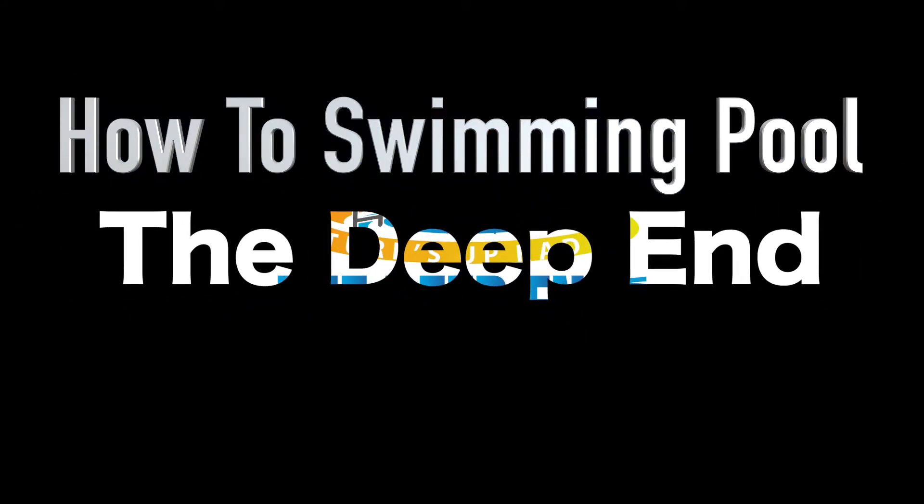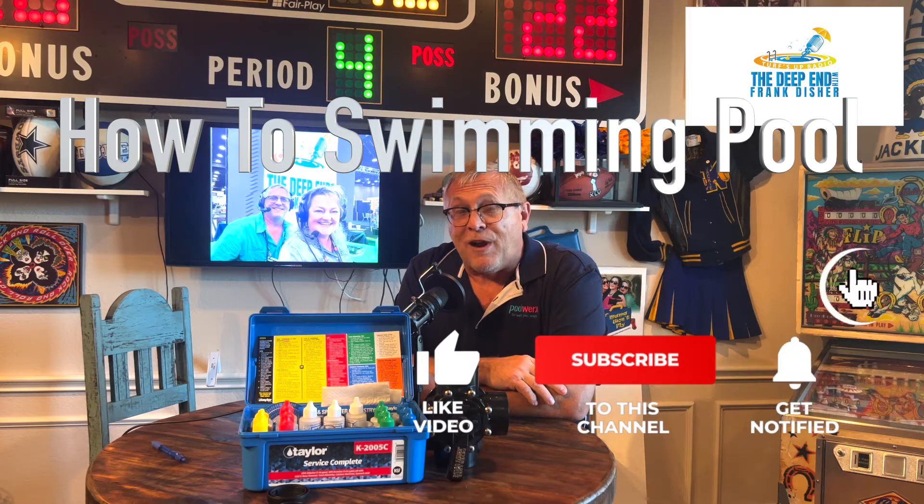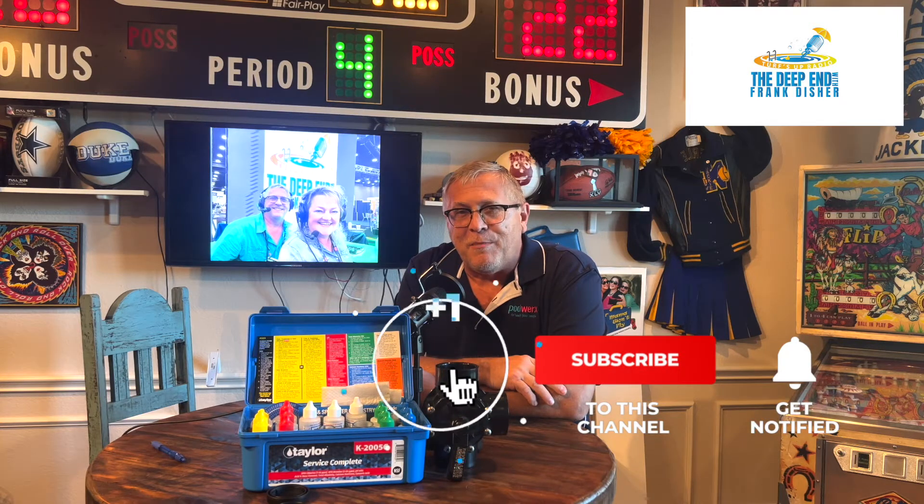Hi, I'm Frank and we're in the deep end. Be sure to subscribe, like, and ring the bell — that helps us get our message out there. Now let's learn some pool stuff.